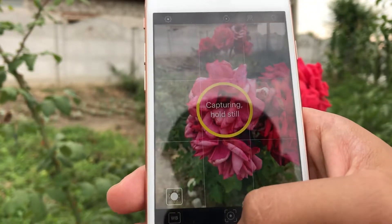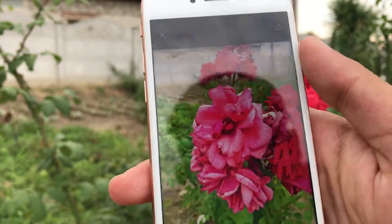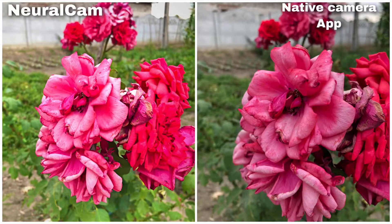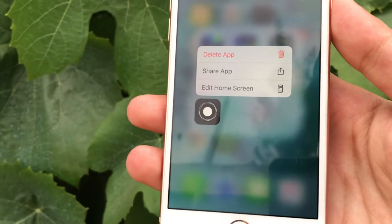You can use this app during the day, but I don't recommend it because it blows out the background and increases the saturation. Just look at this comparison — if you want that much color, go into a photo editor and increase the vibrance. This app is not made for the day, let's be honest.